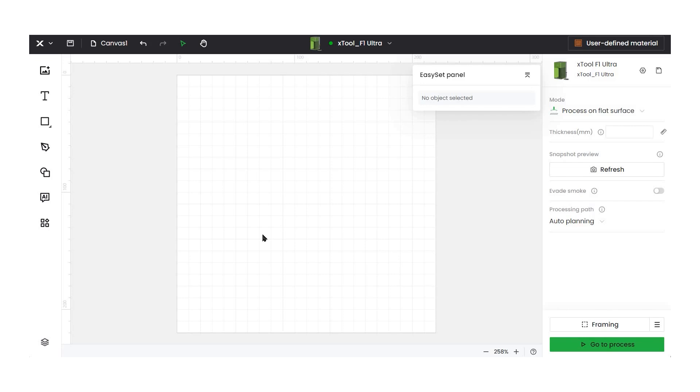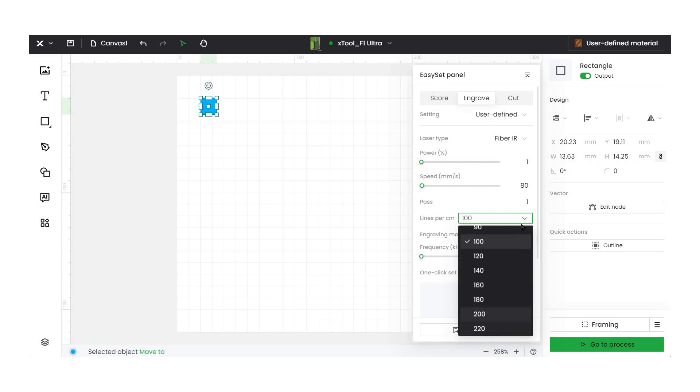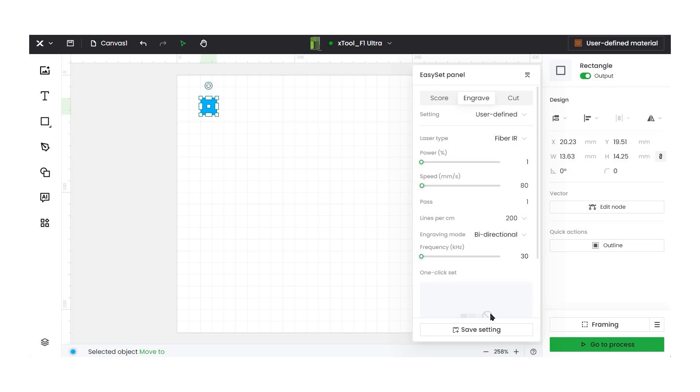I'm in XCS and I've already connected my F1 Ultra. Inside I've placed a stainless steel tag, making sure it's nice and clean so fingerprints don't interfere with anything. I like working on the grid with a clear white background. We're going to create a material test array to get an idea of all the different colors this machine can create. The first thing I need to do is create a shape — we're going to do a rectangle. In the Easy Set panel, I need to tell the machine to engrave using the fiber laser, not the blue light diode laser. The lines per centimeter I'm moving up to 200 — I've found I get richer color and more variation with a higher lines-per-centimeter setting.